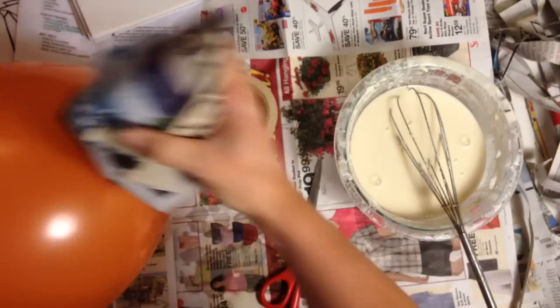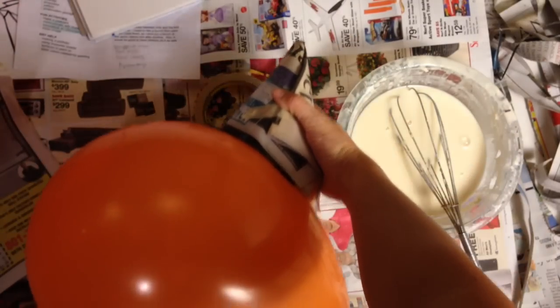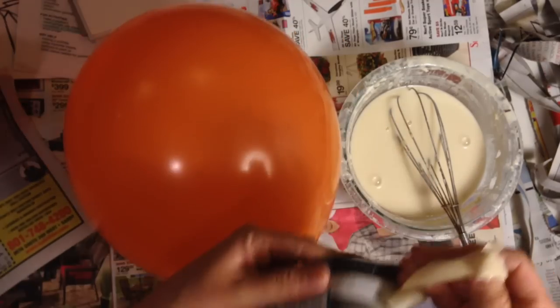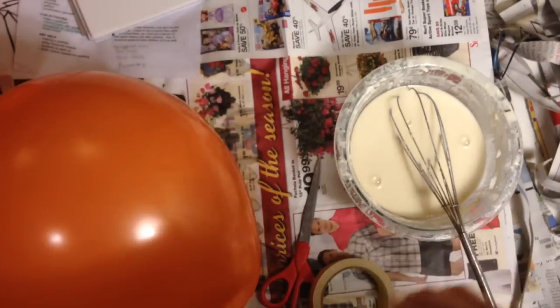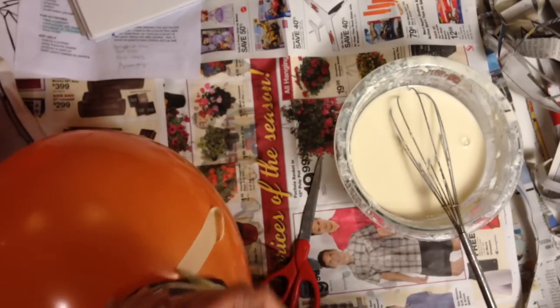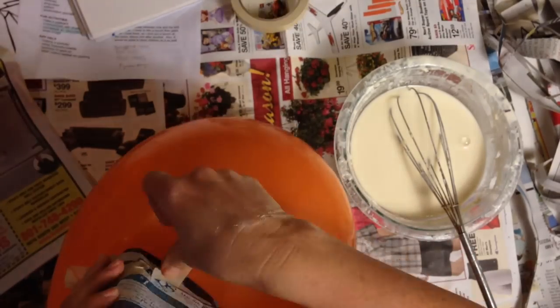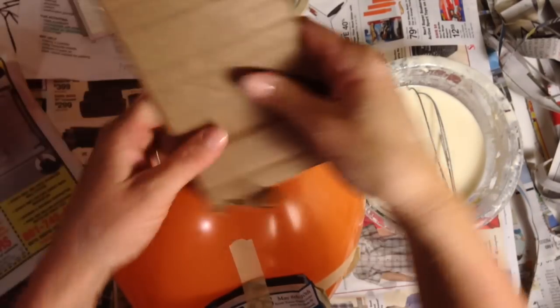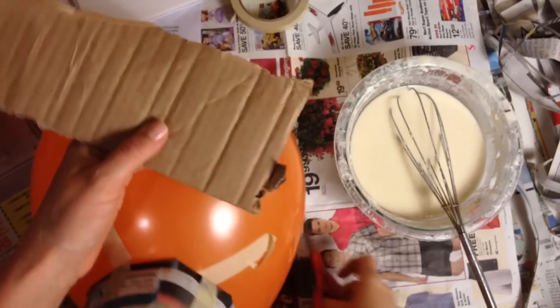I'm just going to see if that's long enough on the side of this. Then I'm going to take my masking tape and tape it onto my balloon. This is great for making Halloween costumes. Now I'm going to put some ears on at this stage, and for the ears I want them to be a little bit thicker so I'm going to use some cardboard.